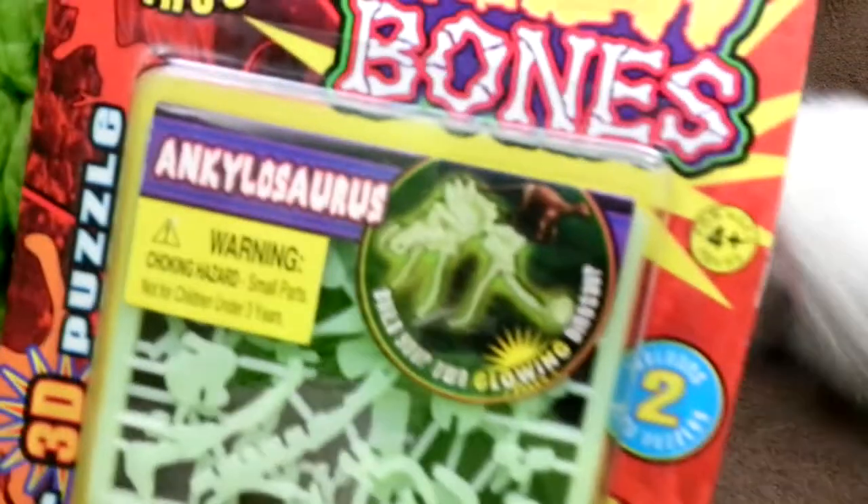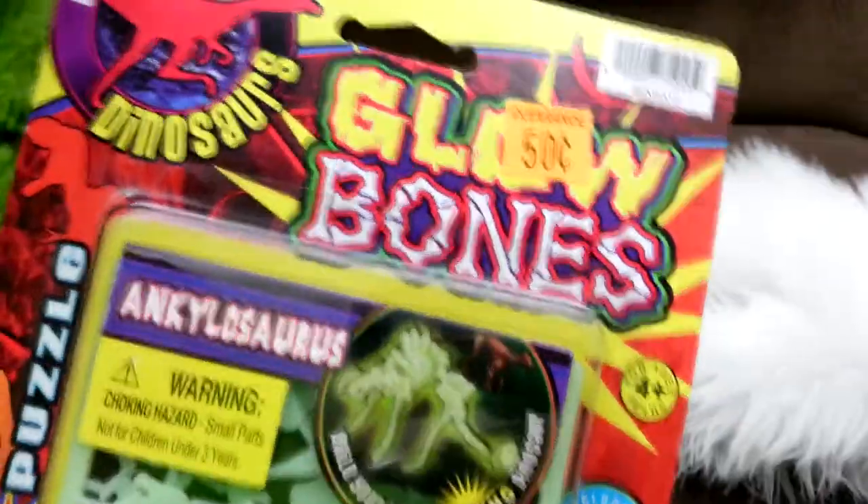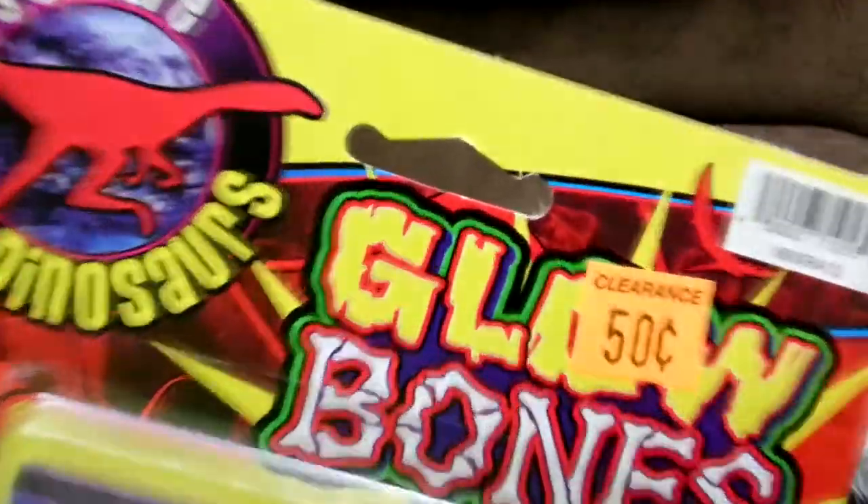The Commander of Deals came in. Arts and Crap. The Commander of Deals — is that like their mascot, like Ollie? I have no clue. So, it's Glow Bones Dinosaurs. Let's explore dinosaurs.